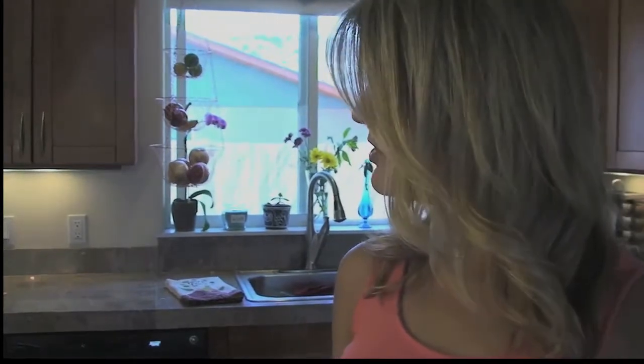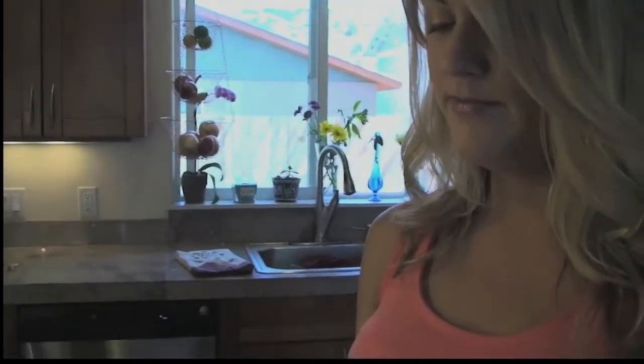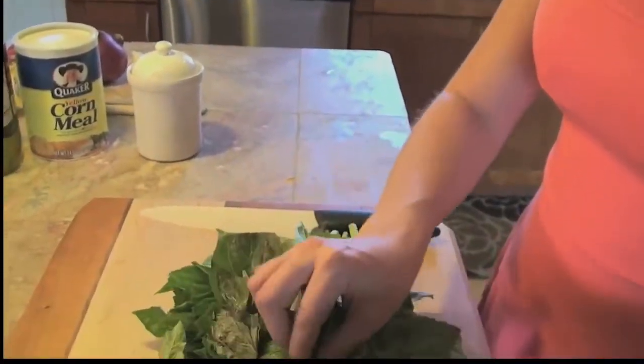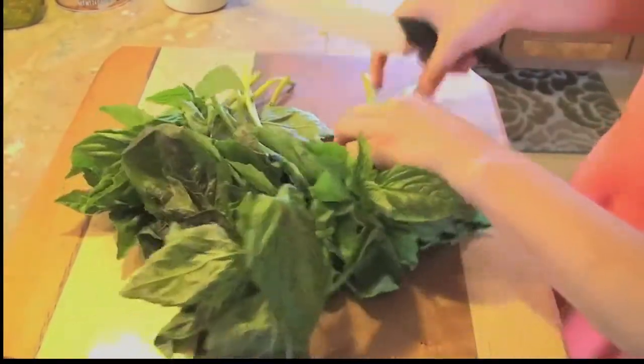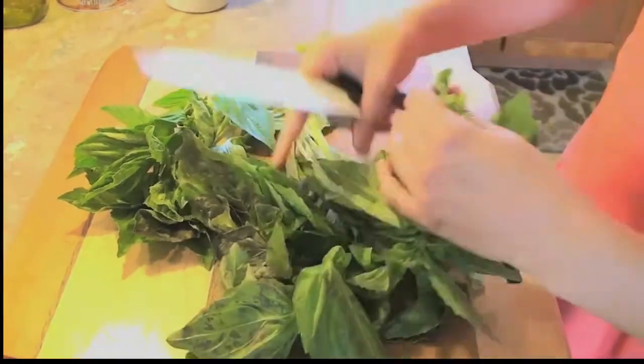For the pesto, you're going to need five cups of basil, three cloves of garlic, about a half a cup of olive oil depending on how thick you like it, and about a teaspoon of salt. I'm going to first start out with my basil. I've got a good healthy bunch here, and I just want to de-stem it. The stems are kind of tough, so take it a small chunk at a time and just make sure you get all the thick stems off.